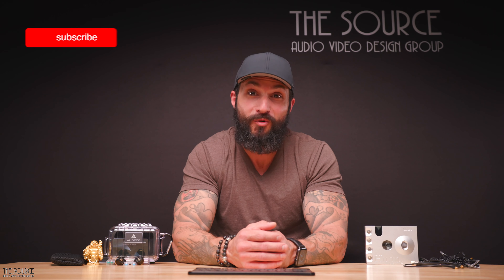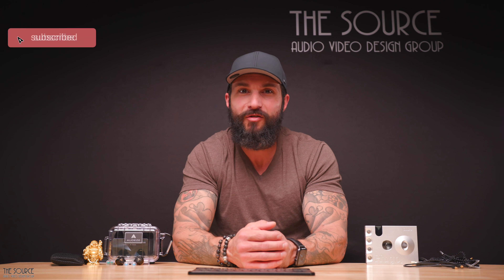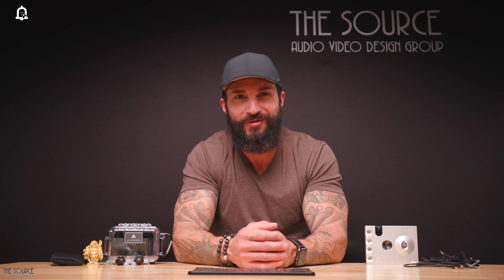A big thanks to Odyssey for their support and to all of you who follow this channel, from all of us from TSAV. We are grateful for all of you. Good luck and see you in the following comparison video.